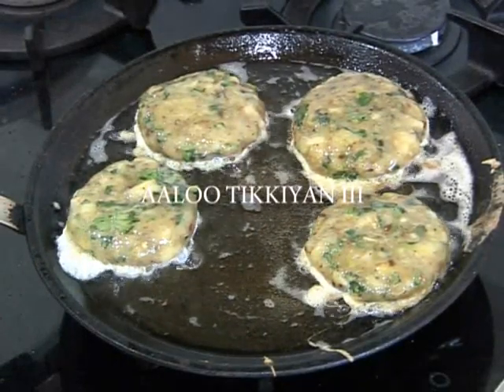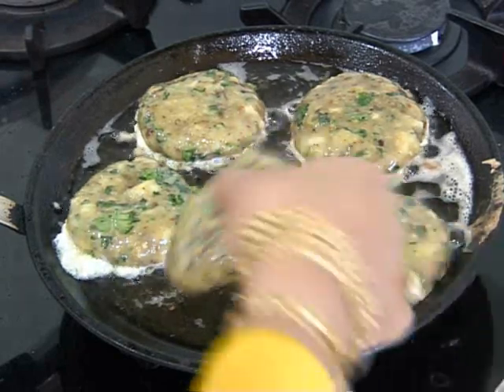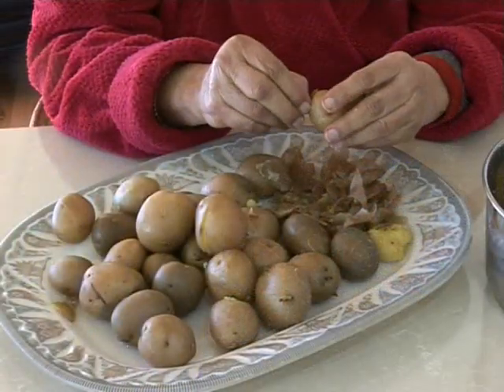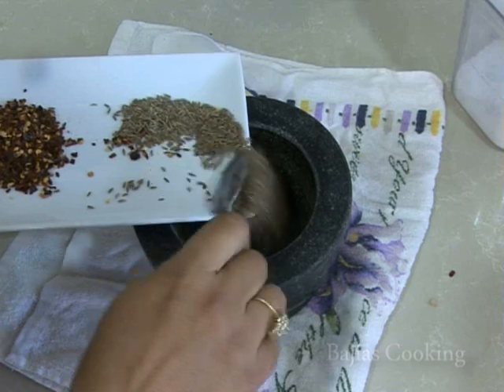Hi guys, today we're going to be showing you how to make potato patties. This is a recipe that we learned from our uncle. For this, we've boiled one and a half kilos of starchy baby potatoes.